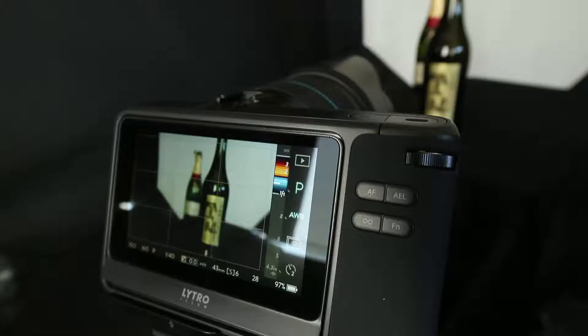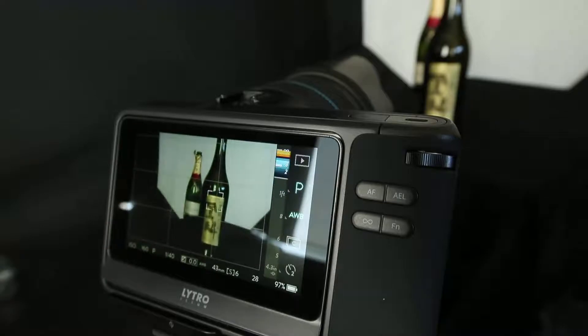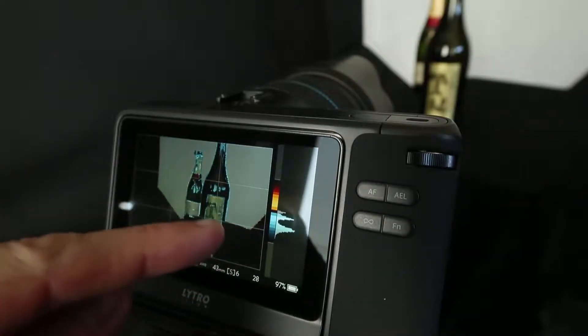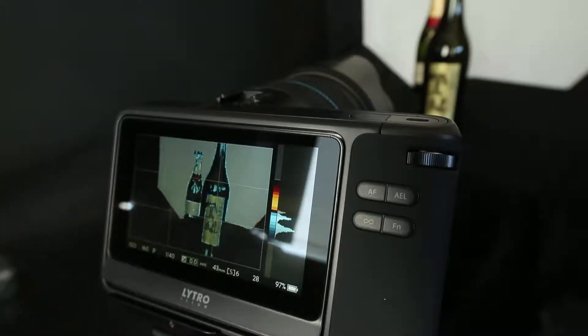For this shot I'm going to start and just tap on the foreground object, which causes the camera to focus on that subject. Unfortunately there's no zoom in the live mode so I can't scroll in and show you. What I can do is press this Lytro button on the front, which shows me a blue section — and you'll see that both the foreground and background subjects right now are blue.